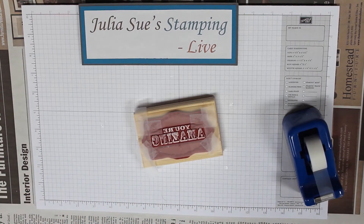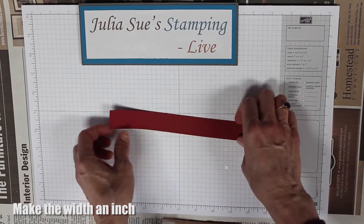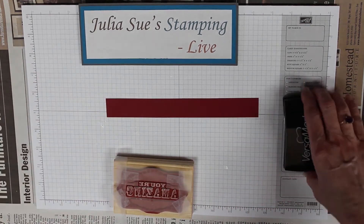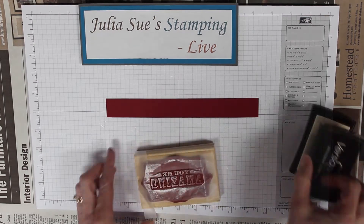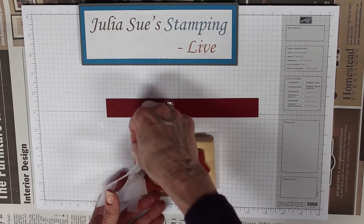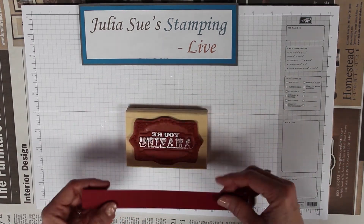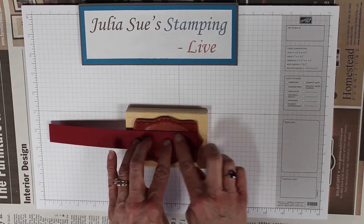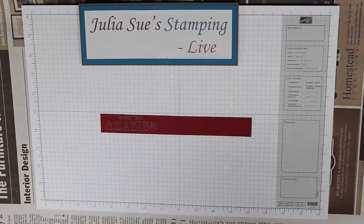I'm going to use a piece of cherry cobbler cardstock that I cut to an inch wide off of an 8½ by 11 sheet, so it's 8½ inches long. I'm going to use Versamark — or you could use cherry cobbler, whichever one you want — and ink up that stamp. Then I'm going to remove the tape that I put on there. The only thing that's inked up now are the words I want, so I just lay my inch piece right across and rub it. How amazing is that? All the words ready to go, and only what I wanted.